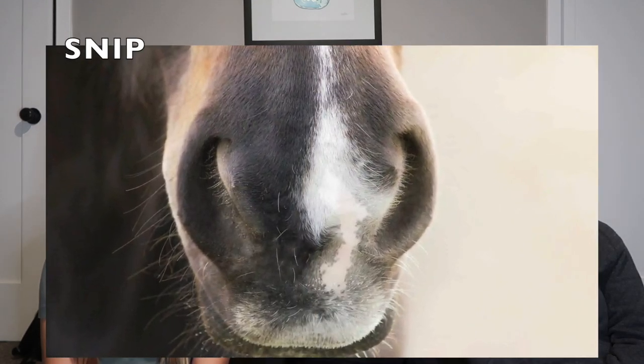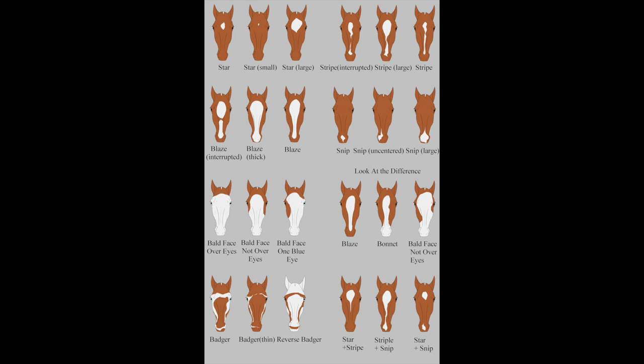A stripe can also be broken up in two different spots — stripe, then a stripe again. A snip is just a little white marking down at the bottom of the nose near the nostrils. Horses can have any combination of these, like a star and a snip.